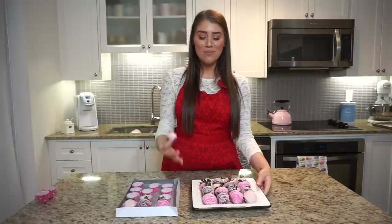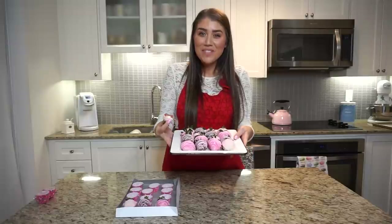So until next time guys, I wish you a happy Valentine's Day. Whether you're single or with someone, this is the perfect treat to make for yourself or for your loved one. I'm going to go share these now before I eat the whole thing by myself. Bye guys!